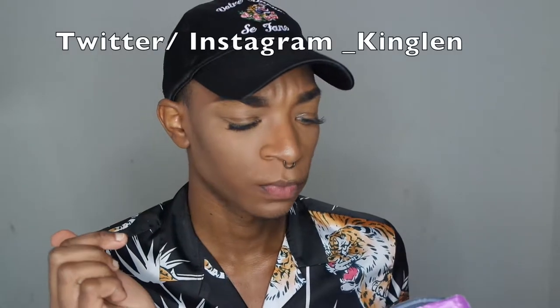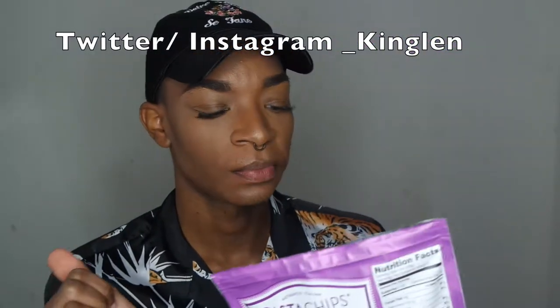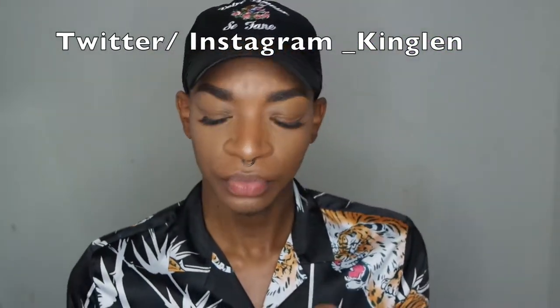I've had these pasta chips before. This is the rosemary flavor. It has 120 calories per serving. These are actually pretty good — really good. They're really seasoned too, they got a lot of seasoning. That's the type of chips that I like, not just regular sea salt. I'm going to finish them later.